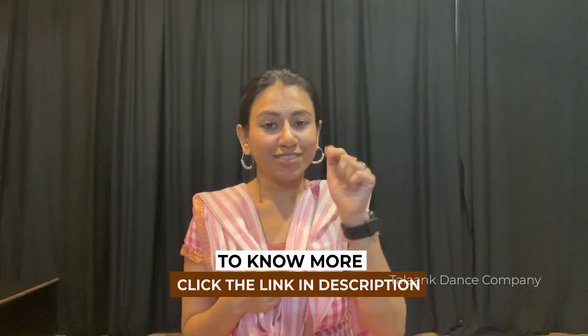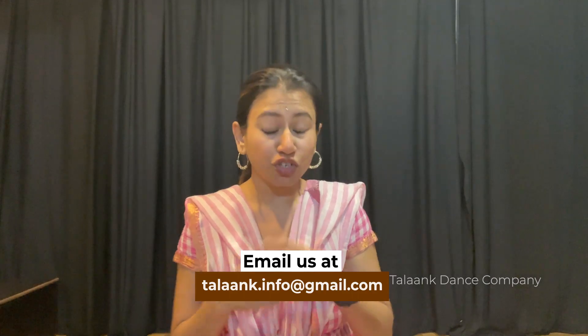To know more, just click the link in the description box below, or email us at talang.info@human.com. So we are all set now!